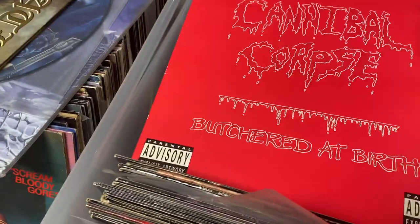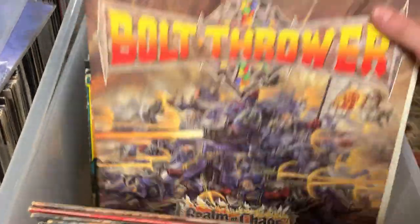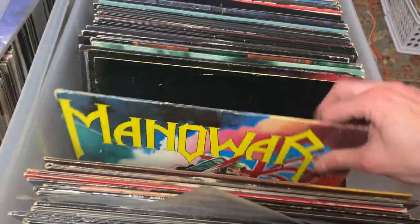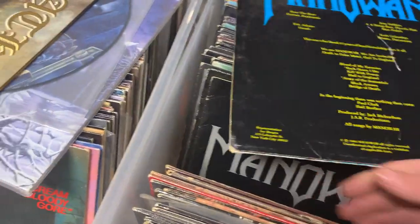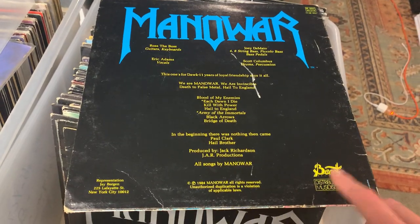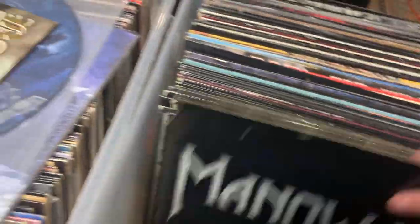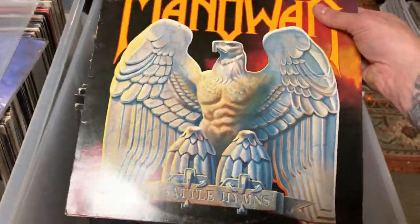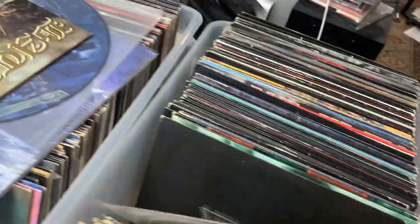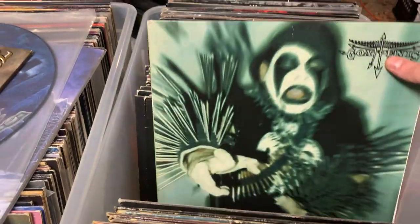We got Cannibal Corpse, Butchered at Birth — never seen one of those. Fourth Crusade picture disc. Realm of Chaos, For Victory, OG. This is cool — Manowar, Hail to England, and this is some kind of French pressing. This is usually on Megaforce, I think, but that's a different version. Manowar 12-inch single. Manowar, Battle Hymns. I don't have these in any particular order — it's kind of how they came out, other than I put a few at the front. Goat Penis — that's just a hilarious name, I've had some of their CDs. Gospel of Horns, death metal I believe.